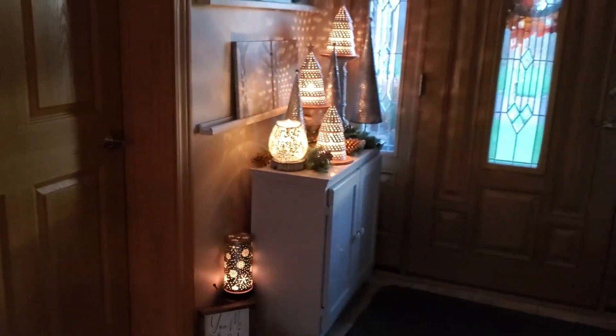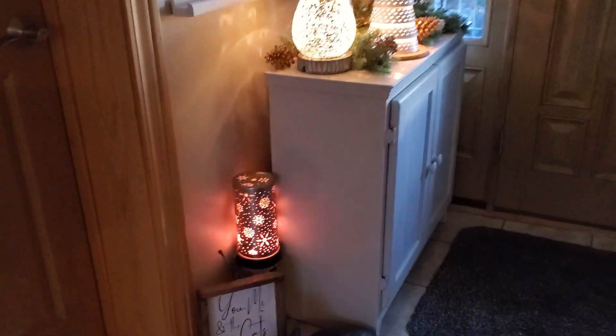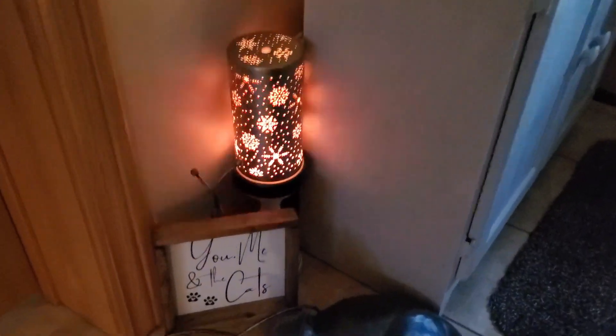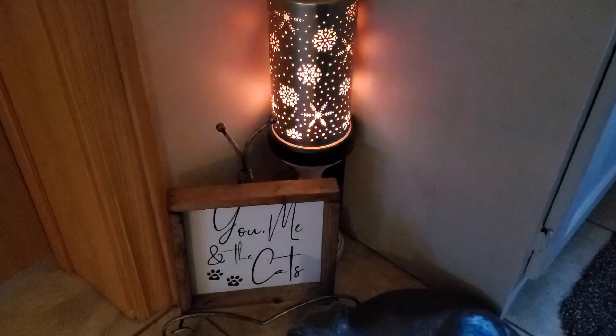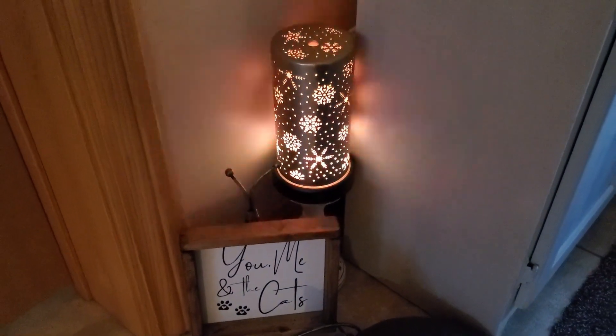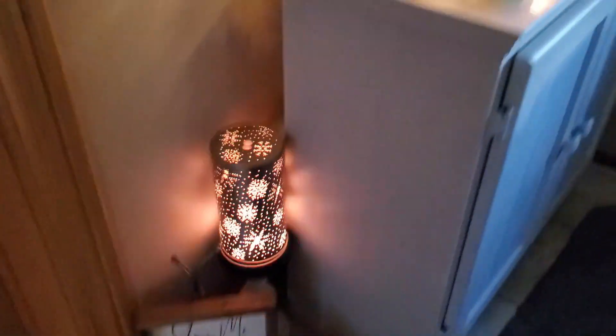I'm going to show you how I did my foyer. I do clustering of warmers, so hang on, let me turn this around. Here's a shot from a distance. This is our diffuser with the shade I had from the past that has snowflakes on it, and I have it on the flicker mode.